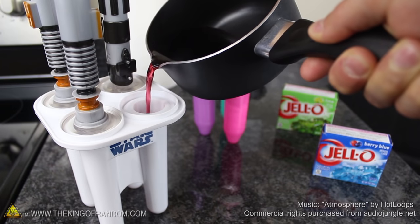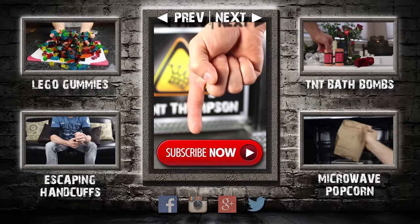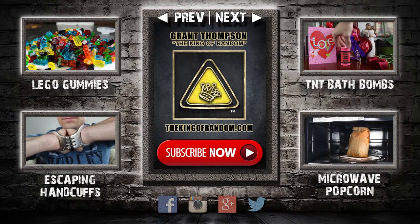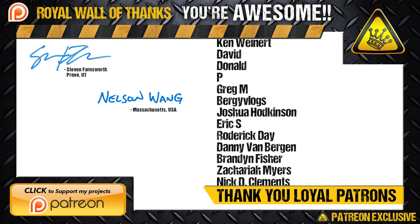Well, that's it for now. If you liked this video, perhaps you'll like some of my others. Check them out at TheKingOfRandom.com. I'll see you next time. Bye.